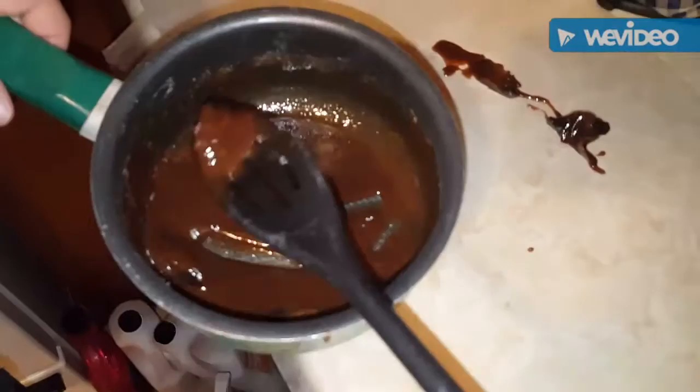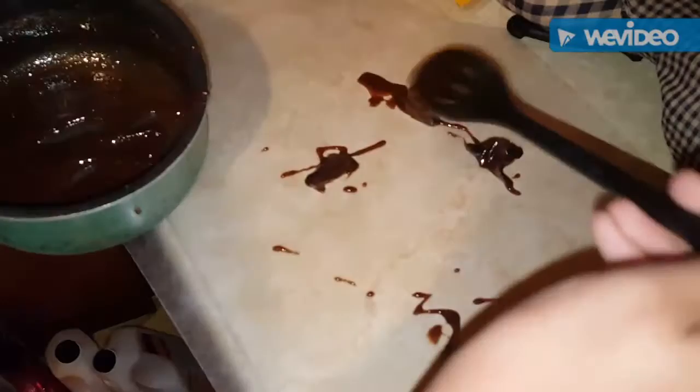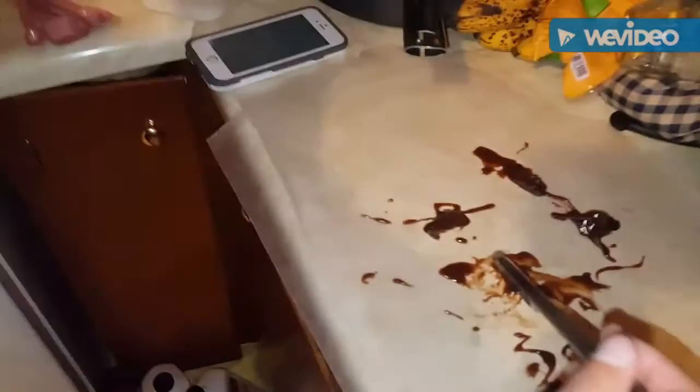We will now be removing the cicadas from the mixture and putting them on our wax paper. This looks like gravy — I can see a leg in there. Let's put a little garnish. You will put the syrup back on. Now we will wait until they're hardened.